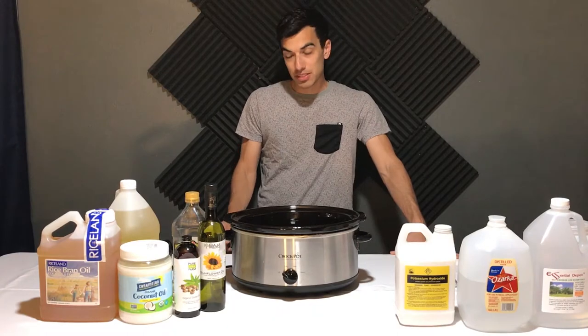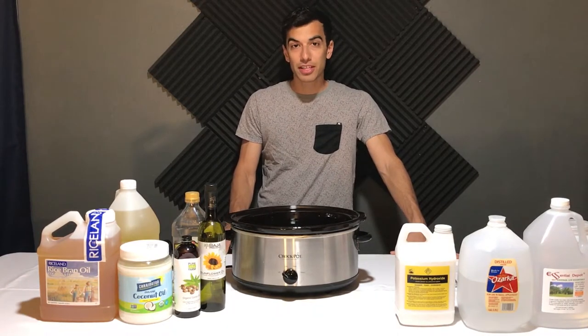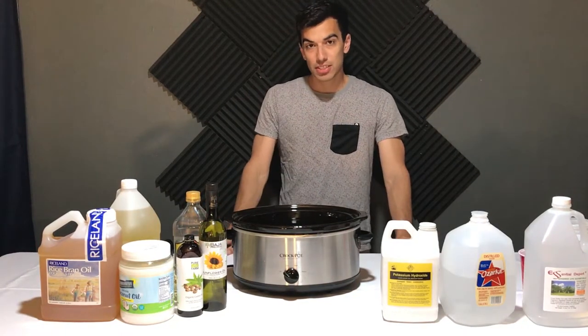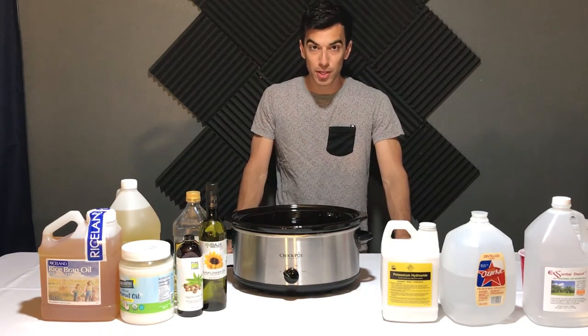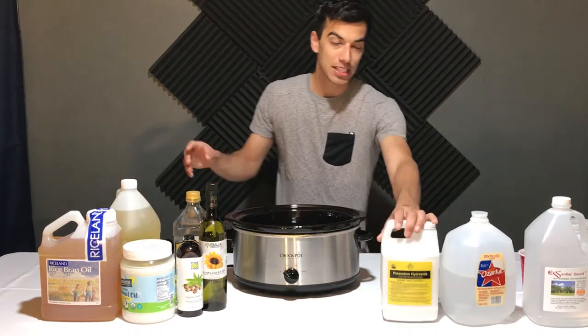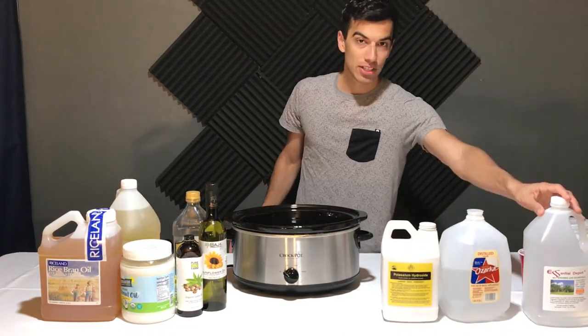Before we get started, please like and subscribe, because I plan on creating a more detailed tutorial soon — assuming this all works. I know there's a lot of ingredients on this table, but for my first batch of soap I'm only going to be using coconut oil, potassium hydroxide, water, and vegetable glycerin.